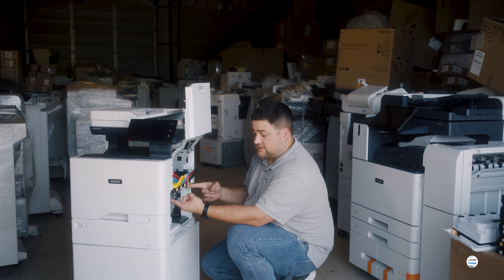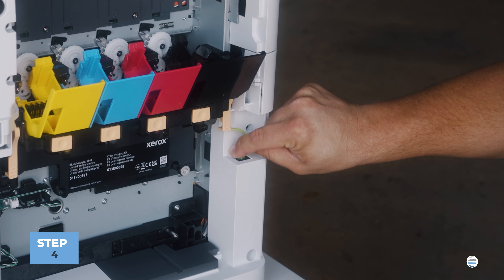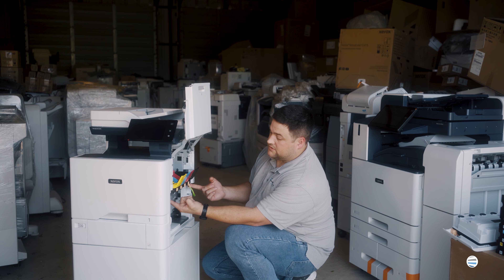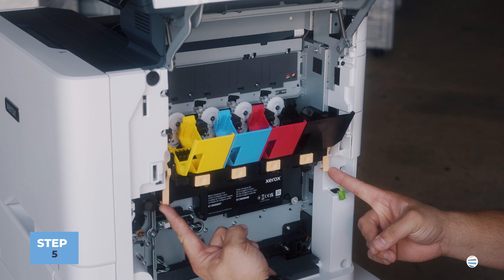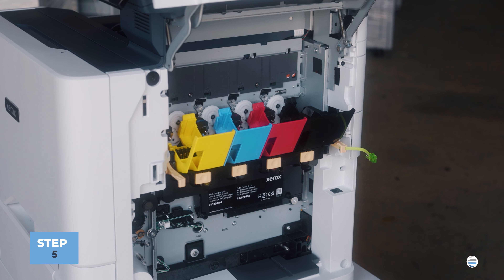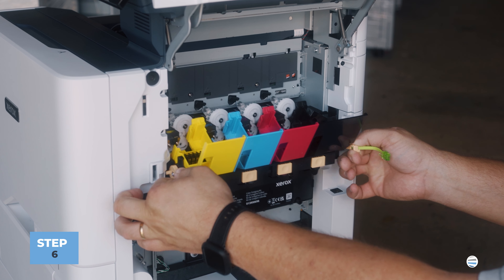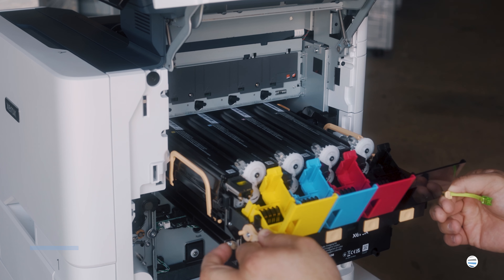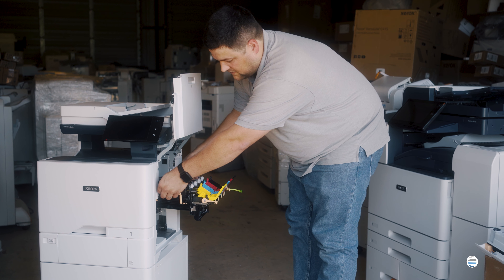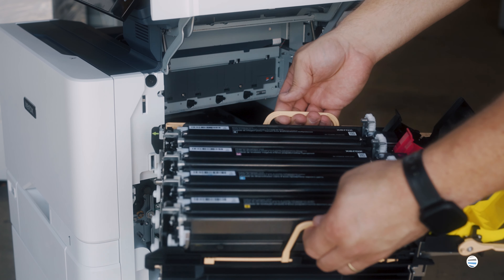Before you unlatch these orange latches right here you're going to unplug this green RJ11 phone cord that's plugged in the back. Once that's unplugged you grab these two orange handles and then you lift them up until it unlocks. You'll grab those handles and pull straight out until you get to the lock, then you can let go, which will give you an opportunity to grab the orange handles on the sides. Lift up and pull the drawer the rest of the way out.